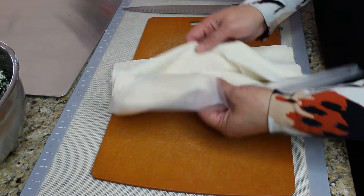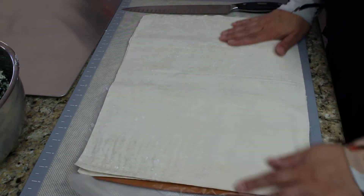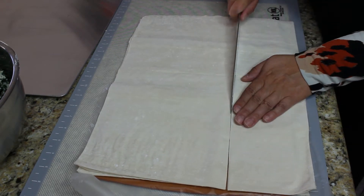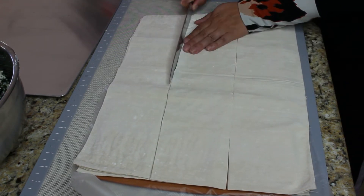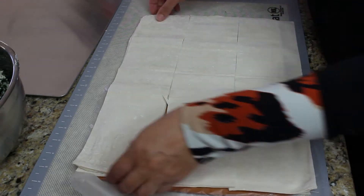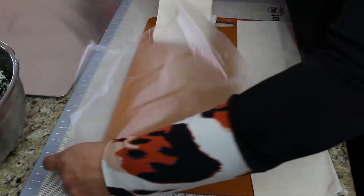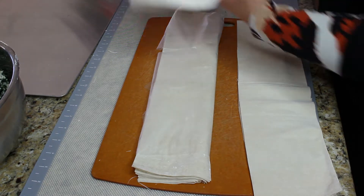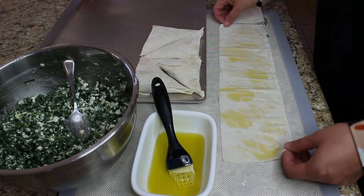Now it's time for our phyllo dough. In supermarkets, phyllo is sold in the frozen section. When you get it home, just let it sit for about an hour on the counter to defrost. I am going to make a medium-size Spanakopita, so I am cutting this phyllo dough lengthwise into three different sections. If you want more of a cocktail size or smaller party-size Spanakopitas, you can divide the dough into four strips instead of three. But remember, it's going to be more work to make those little triangles. We are going to work with one part and put the rest in a paper towel so it doesn't get dried up.